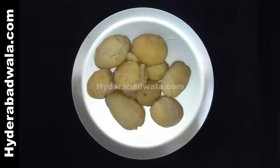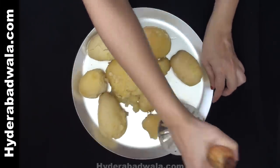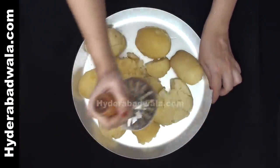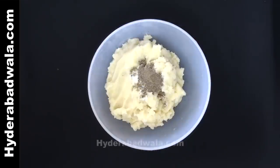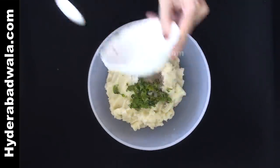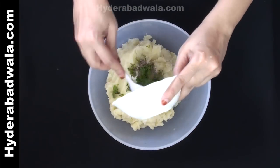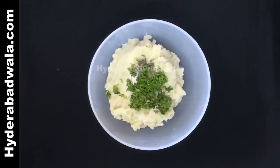Boil and peel one kg potatoes, then mash these boiled potatoes. Add one teaspoon salt, one teaspoon black pepper powder, half bunch mint leaves chopped, half bunch coriander chopped, juice of half lemon, and mix well.